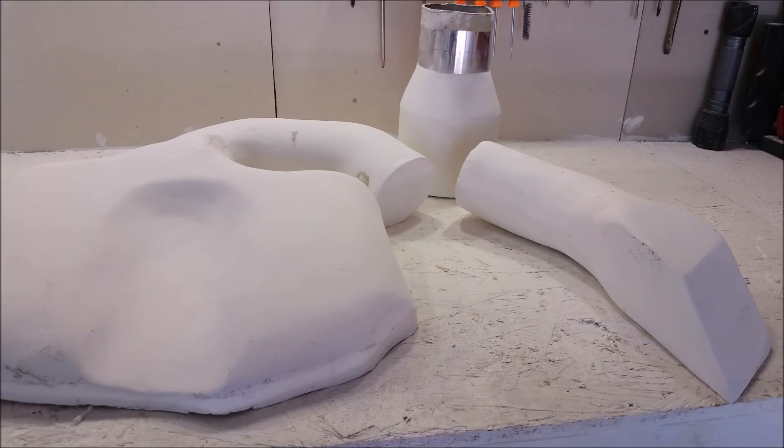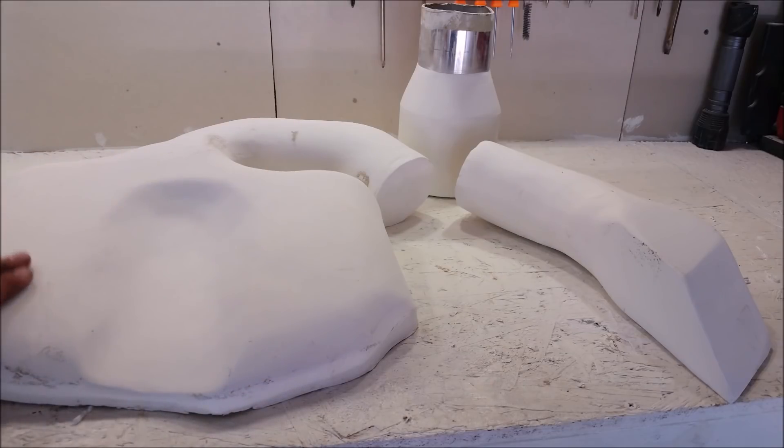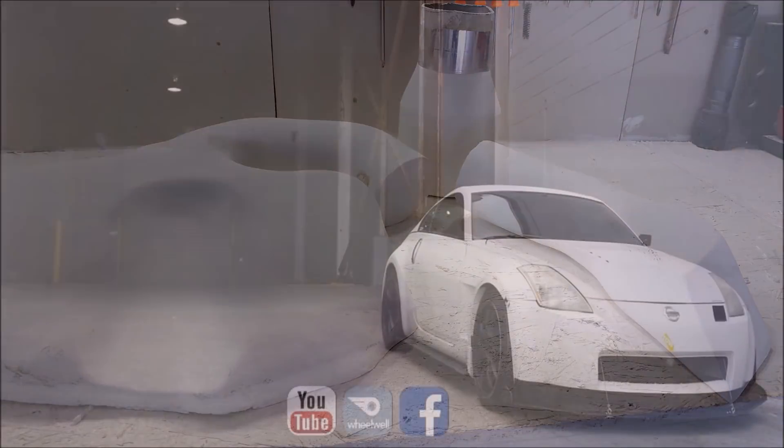Using expanding foam, we filled in the part that was our sample and perfected it with some joint compound. Next, we'll paint it, cover it in mold release, and start our carbon fiber work. If you have any questions, feel free to drop them in the comments below, hit that subscribe button, and I'll see you guys next week.